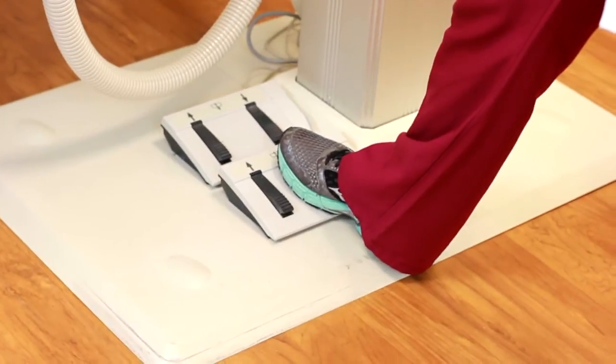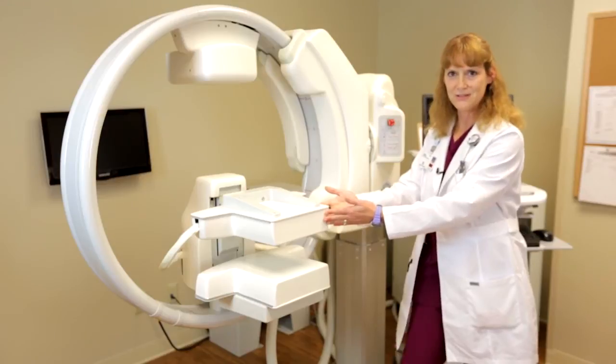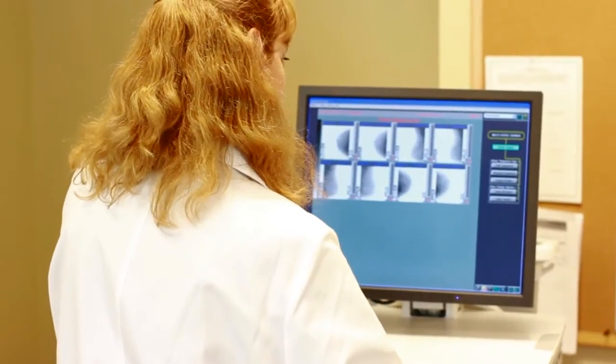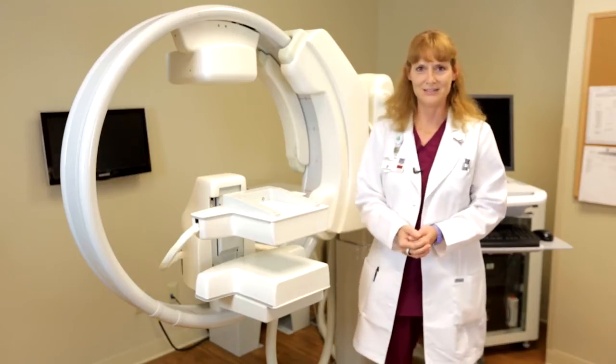We have a foot pedal that allows us to bring the top detector down or up for compression purposes, our workstation to send our images to the radiologist reading station, our chiller and our computer box.